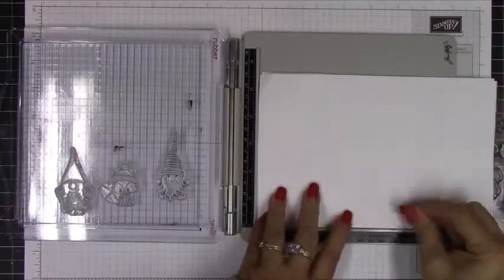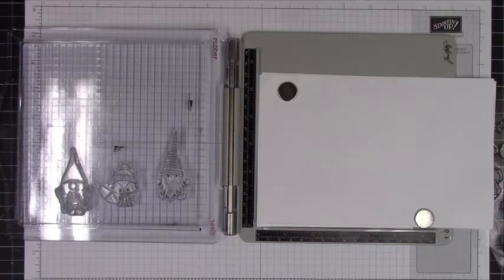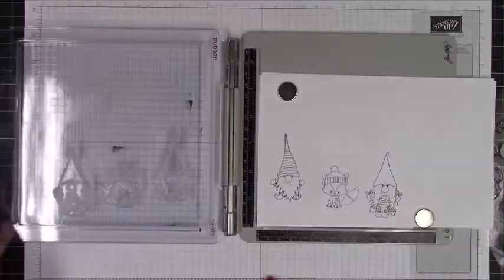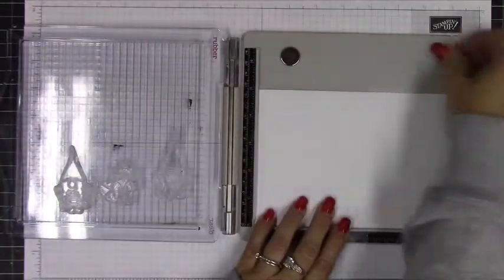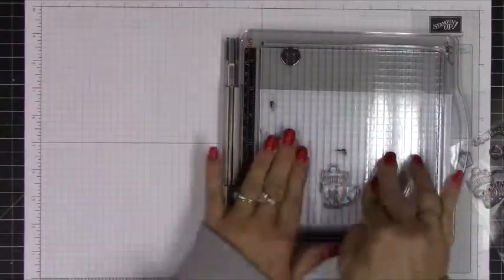I am using Neenah Solar White 110 pound cardstock. I'm going to stamp these up with Memento Tuxedo Black ink and stamp them off on some copy paper. Then I took some masking paper and put it on the correct side — you want to stamp your images on the white side of the masking paper — and then I'll have these masks for the images and I'll fussy cut those out.